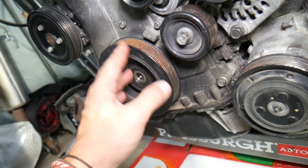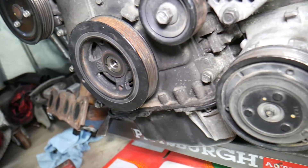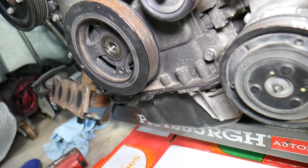You have the crankshaft pulley right here, and on top of that you have the serpentine belt. The crankshaft pulley runs the serpentine belt, and the serpentine belt usually runs the AC compressor, alternator, water pump, and a few pulleys — tensioner pulleys and idler pulleys as well.